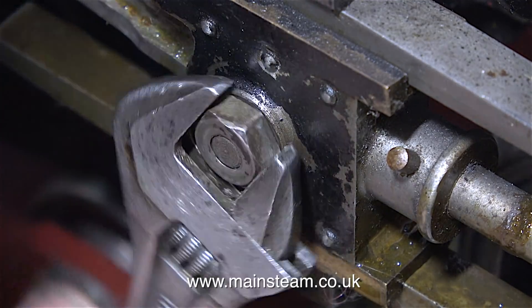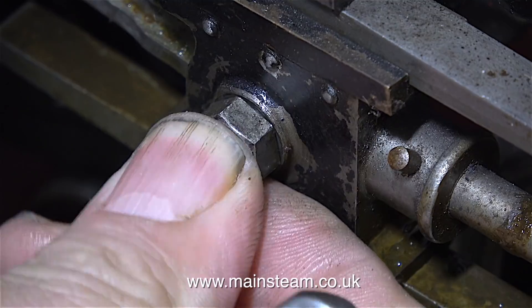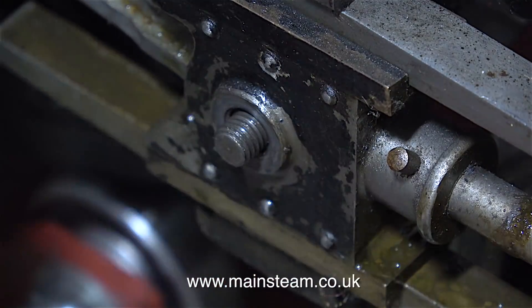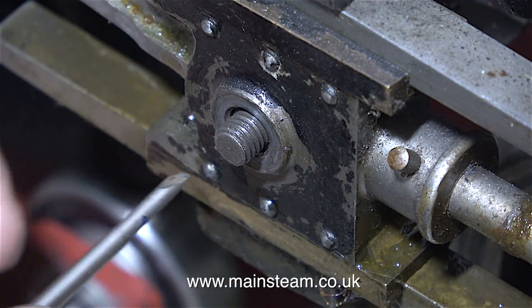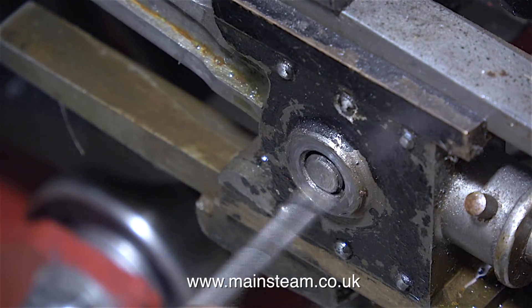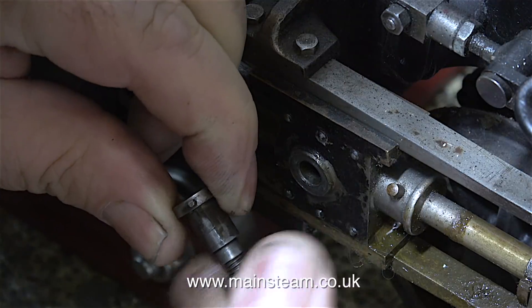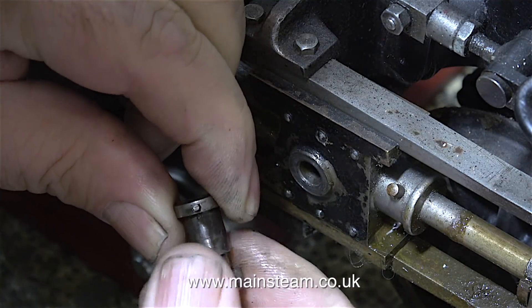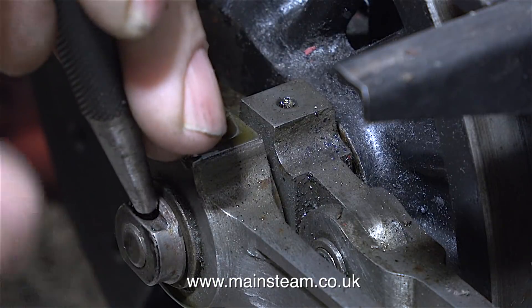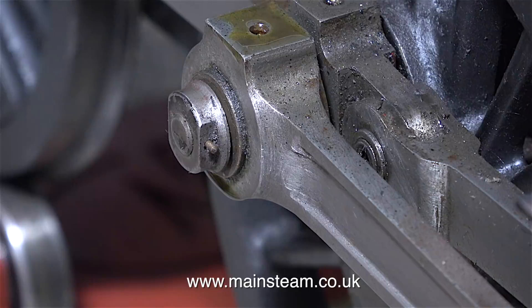The connecting rod is held into the crosshead with a special pin. This is not just a bolt that goes through — it's got a shaped part on the other side. When working on miniature steam locomotives, not all crosshead pins are made this way. This one has a peg that sticks out of the side of it which locates in a slot at the back of the crosshead. The rest of the coupling rod fixings are like this: a specially shaped nut with a pin through the centre.